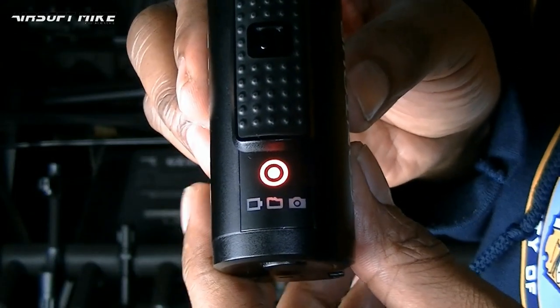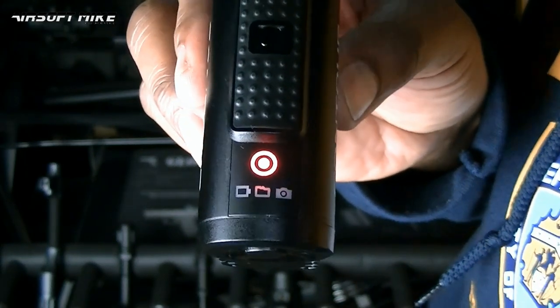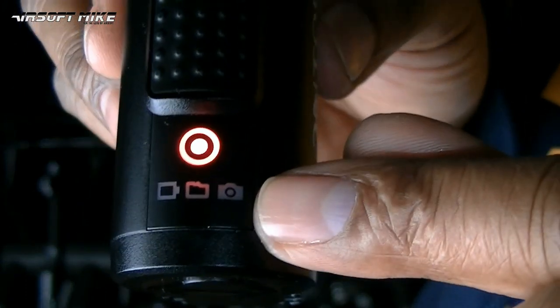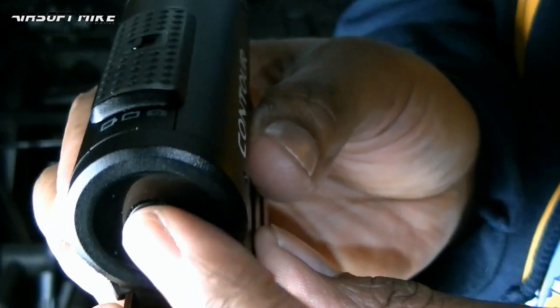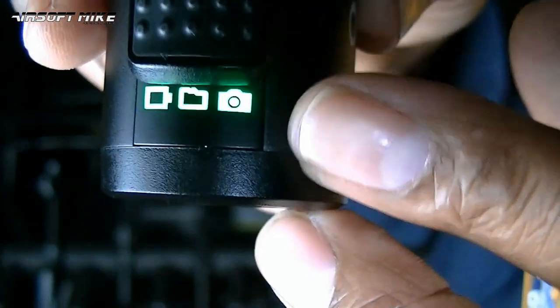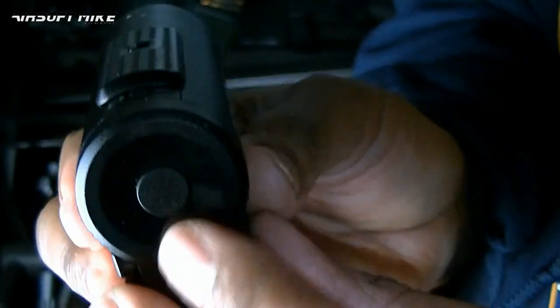Another cool feature of this action cam, the Contour Roam 3, is that it can take nice sharp photos. To get it into photo mode, you simply stop it from recording - so there's no recording light - then hold the button down on the back. The photo light indicates on the front, and every time you press that button, there's a photo.